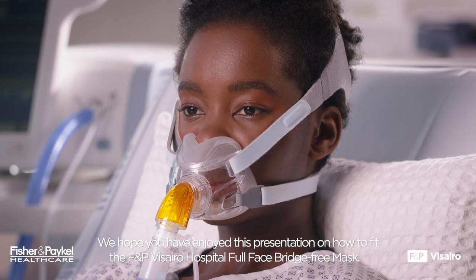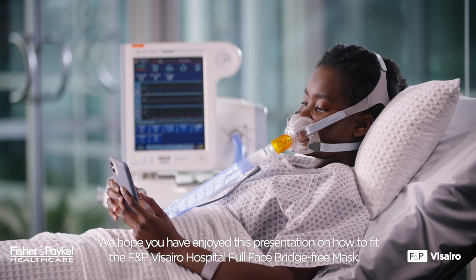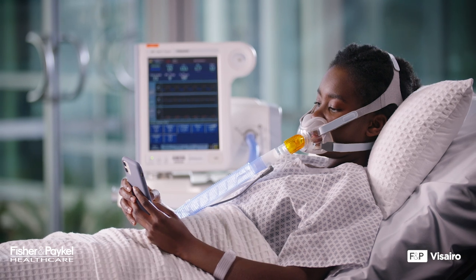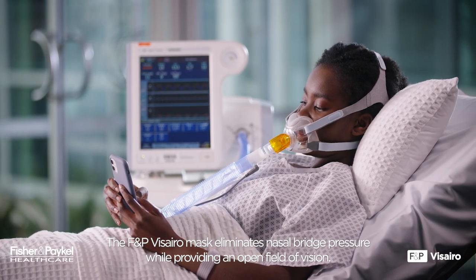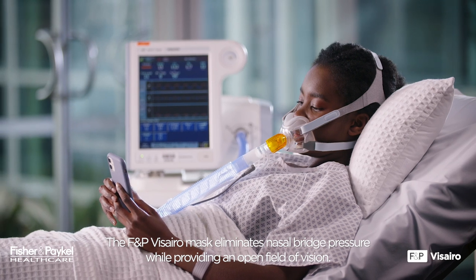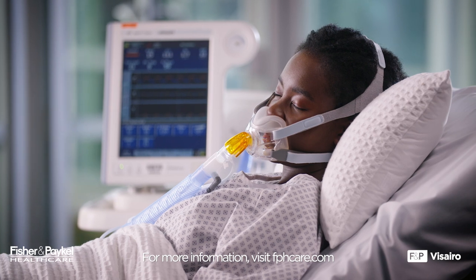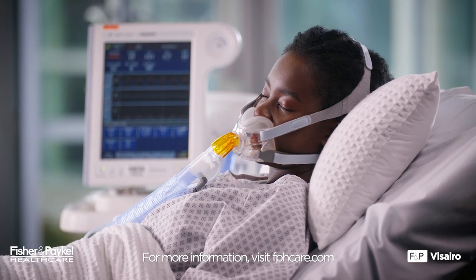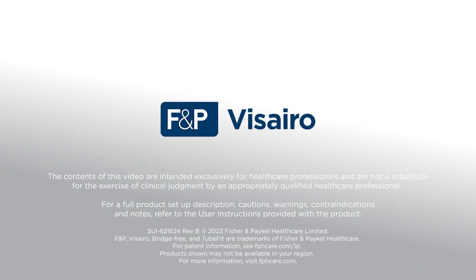We hope you have enjoyed this presentation on how to fit the F&P Vizzero Hospital Full Face Bridge-Free Mask. The F&P Vizzero Mask eliminates nasal bridge pressure while providing an open field of vision. For more information, please contact your local representative about these or any other Fisher & Paykel Healthcare products, or visit fphcare.com.